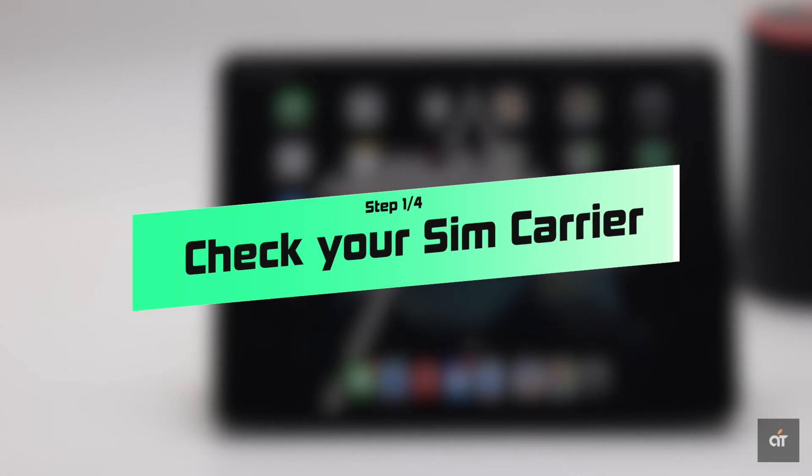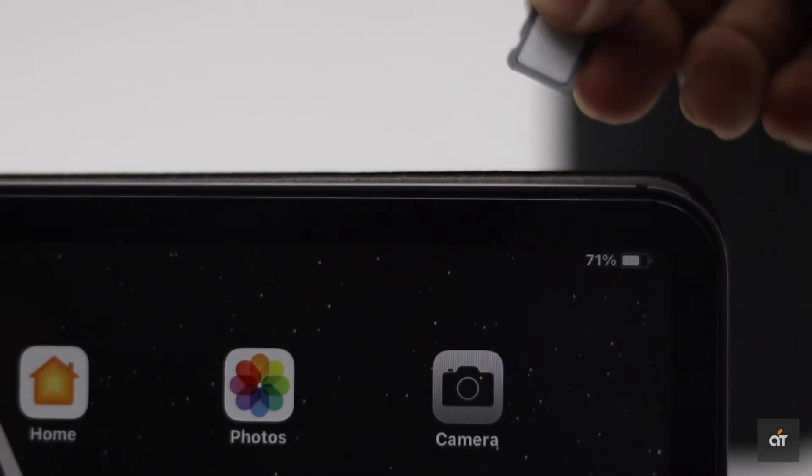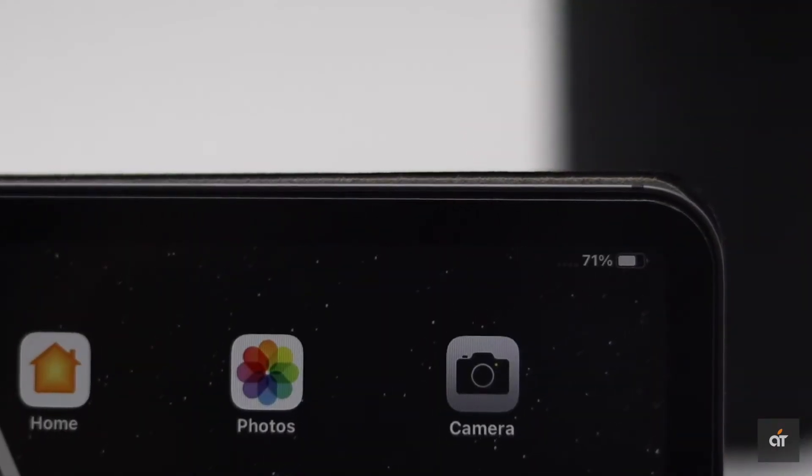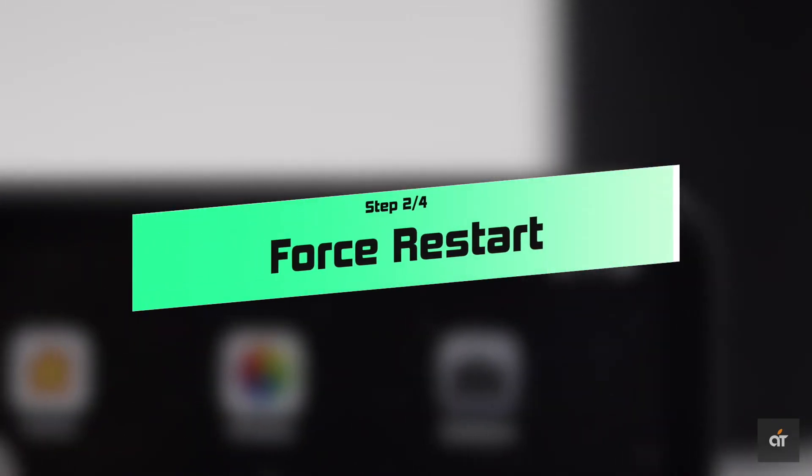First, make sure there is nothing wrong with your carrier or they are not doing any kind of repair. You can eject and reinsert the SIM card and if possible check if it is working with other devices or not. This problem can happen due to a minor software glitch.